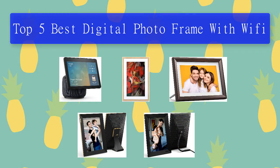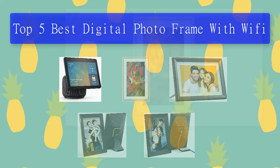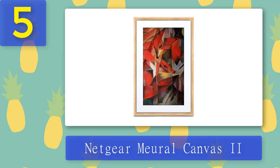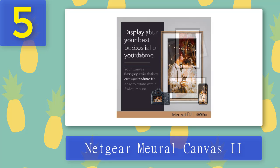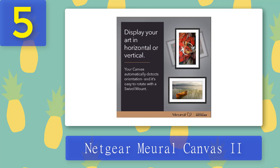Top 5 best digital photo frames with Wi-Fi. Number 5: Netgear Mural Canvas 2. The Mural Canvas 2 is a little different to the other frames on this list — it's larger, with a choice between 21.5 inches and 27 inches displays, and is correspondingly more expensive. If you buy the frame on its own, you can use it to display your own photos or choose from a small selection of free artworks, but for $8.95 per month you can access more than 30,000 other paintings and photographs.